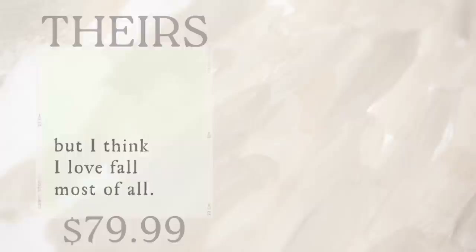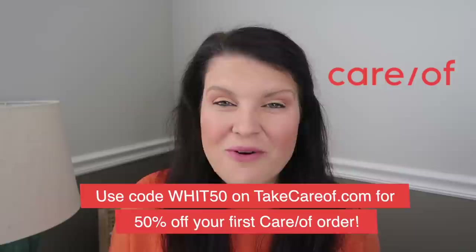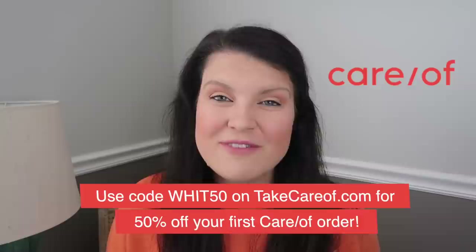That's going to do it for this round of Kirkland's Dupes. Be sure to head down to the comments and let me know your favorite, and while you're down there check out more info on Care-of — head to takecareof.com and use my code WIT50 to get 50% off your first order. A huge thank you to them for sponsoring this video and supporting Whiskey and Whit. Thanks for watching — hit subscribe if you're new so you don't miss a future video. I'll catch you in the next one. Bye!